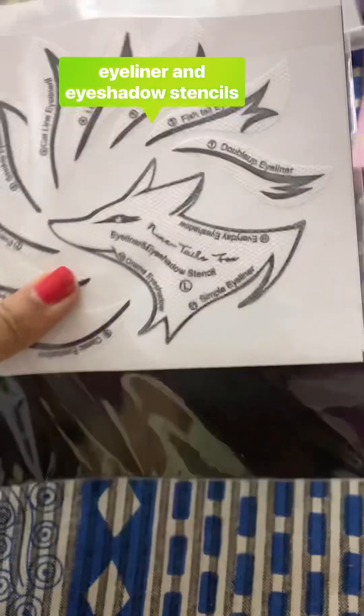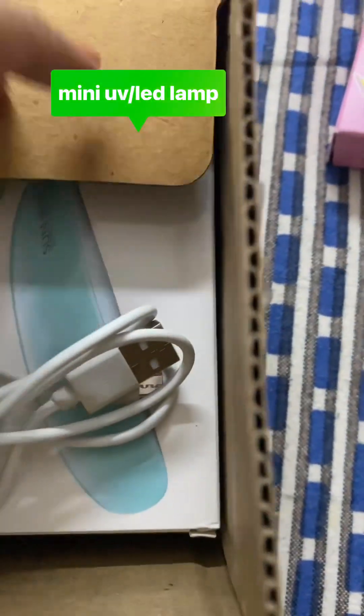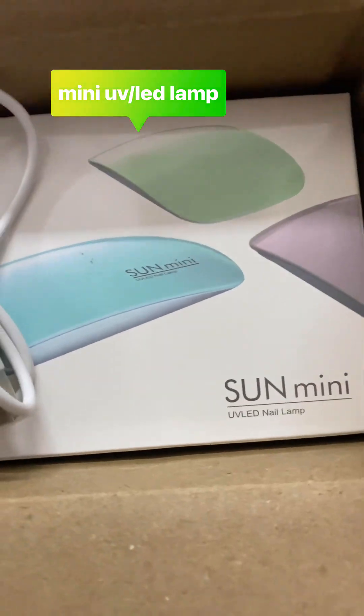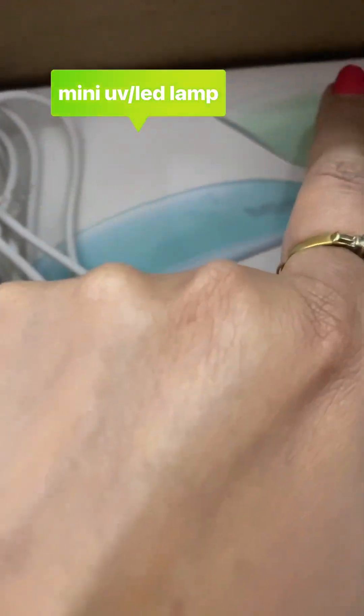So these are two stencil sets — one and two. And this is my small mini UV nail lamp, LED nail lamp. This is good, and I have a pink sheet included.